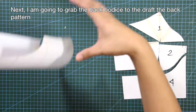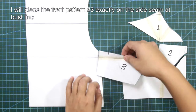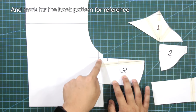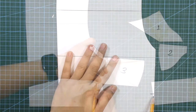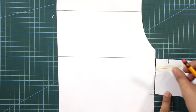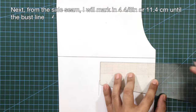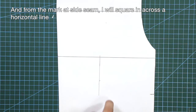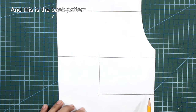I'm going to grab the back bodice to draft the back pattern. I will place the front pattern number 3 exactly on the side seam at the bustline and mark for the back pattern reference. From the side seam, I will mark in 4/8 inches until the bustline, square in across a horizontal line — and this is the back pattern.